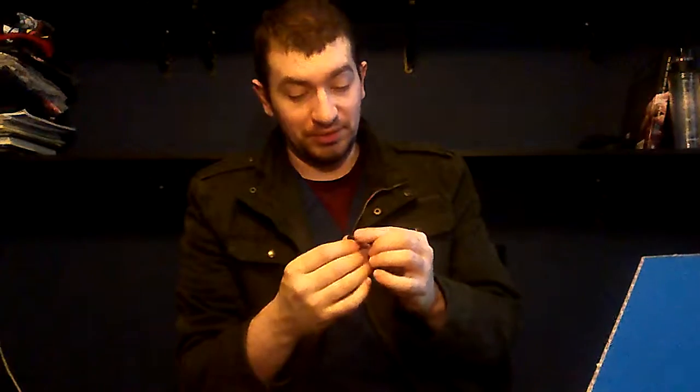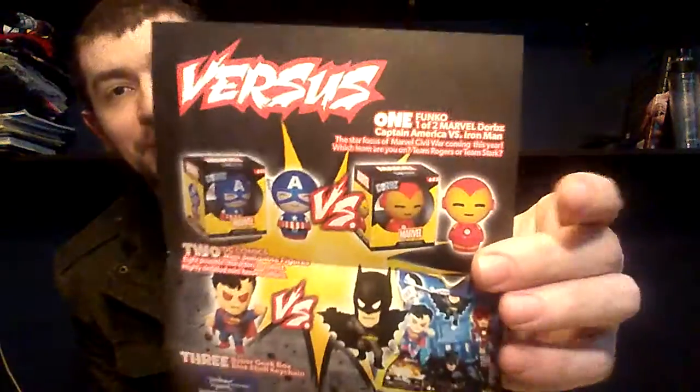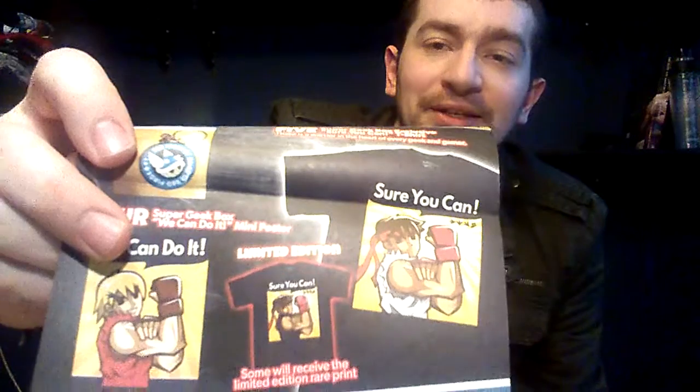I got the button. The theme is Versus — which I did not get from these items at all. Looking at the insert, it looks like there were a few different things you could get. For the Dorbs I got Captain America, but Iron Man was also possible. For the little figure it could have been either Superman or Batman. And for the shirts, you could have gotten one of two — the only difference being that the Street Fighter design is on a white shirt in one and a black shirt in the other. Not too much variation there.